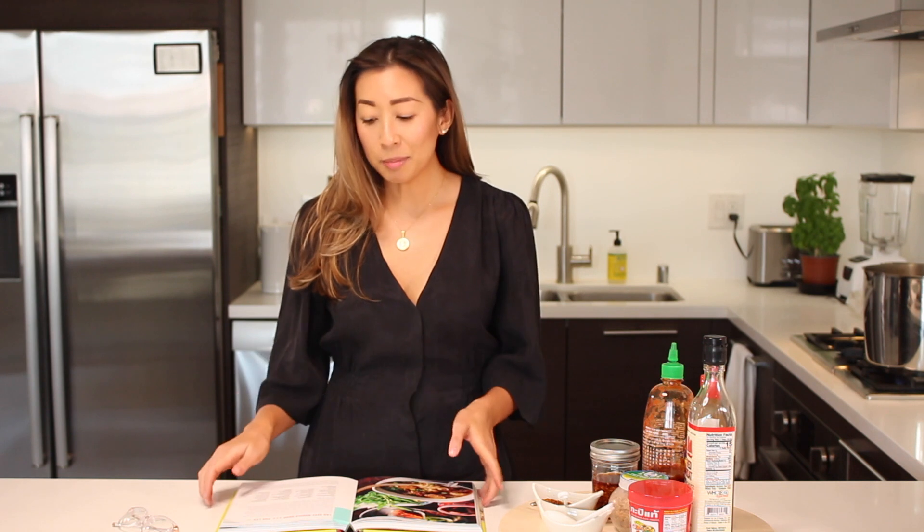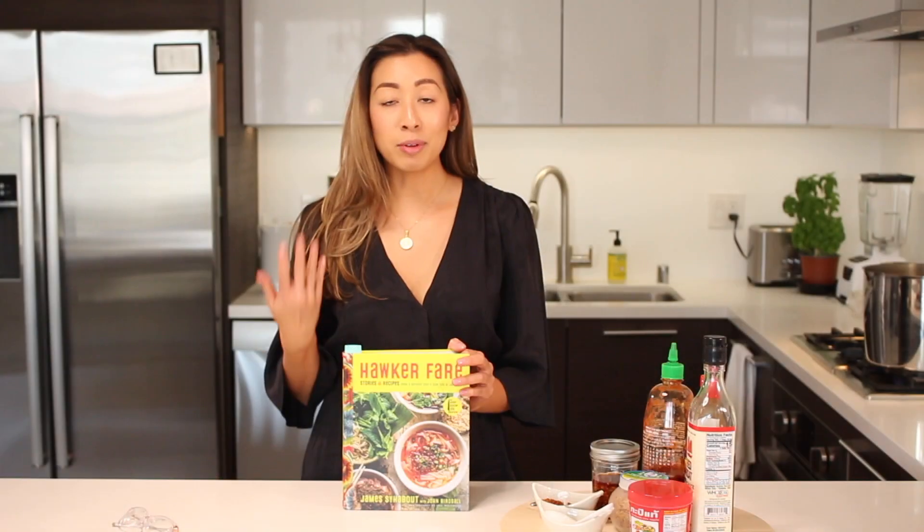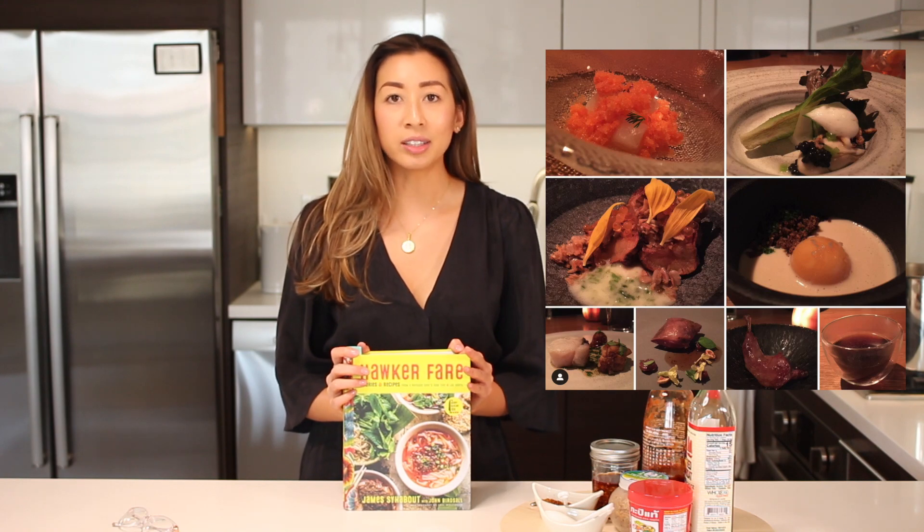To get a better understanding of what that is, I'm going to be sharing a recipe out of James Sia Boot's cookbook called Hawker Fair. He's a celebrated Lao-Isan chef in Northern California. I've been fortunate enough to meet him a couple of times and dine at his restaurants, one of which is a two-star Michelin restaurant in Oakland called Komi. I highly recommend you pick up his book.